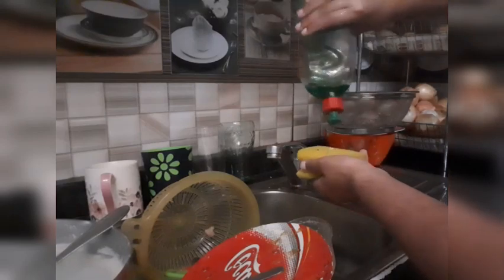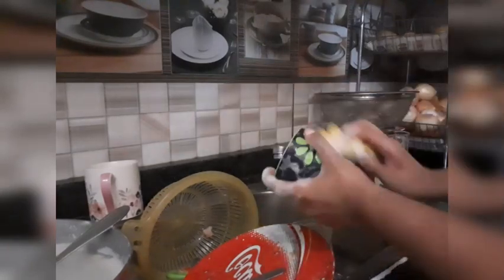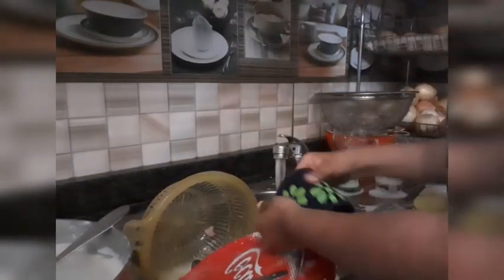First of all I like to throw away everything extra in the bin and just make some order with the dishes. Then I take some soap and wash the glasses first. It's easy because the glasses start smelling funny if you wash other dishes first, so I just wash the glasses first and then do the rest.